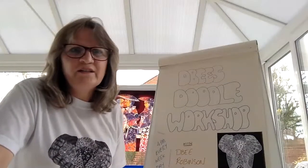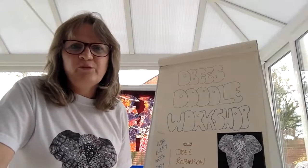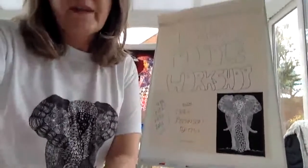Hello everybody, we're just going to start in about a minute's time — let a few more people join in and then we can crack on.